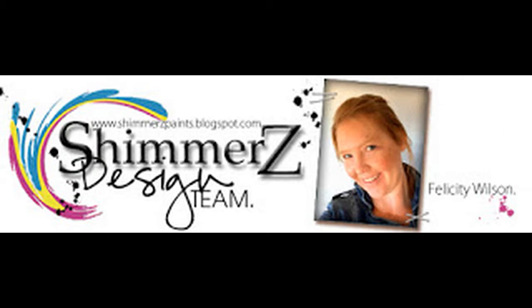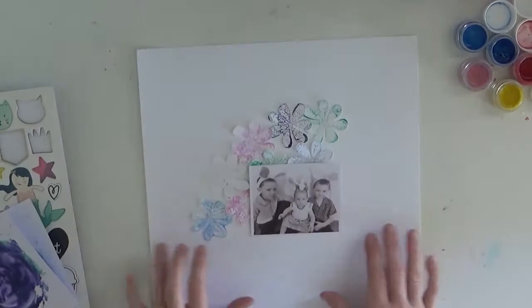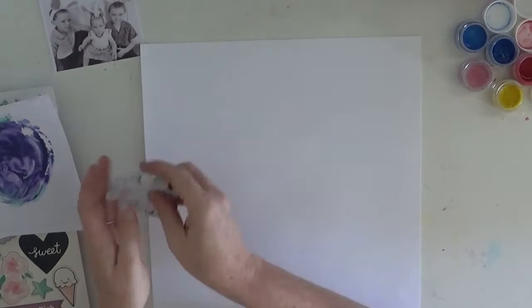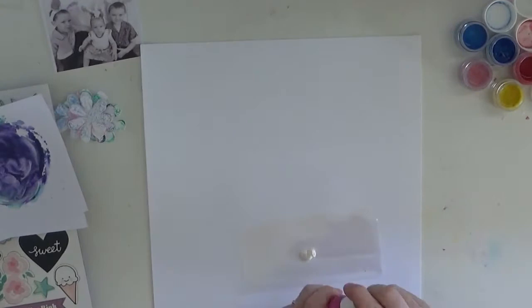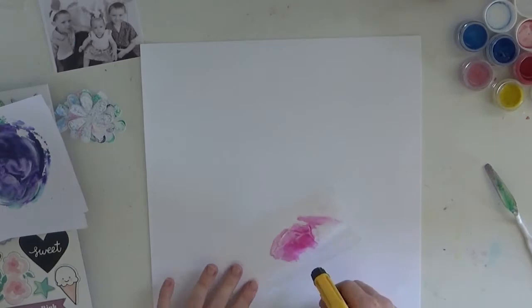Hello, it's Felicity here again today with another Shimmers design team layout. These flowers are leftovers from my previous Shimmers process video that I made with some pasties and some colorings. I wanted to use these on my project here because I thought they matched in really well with this Easter themed photo of my children from last year.